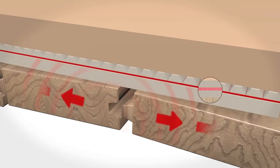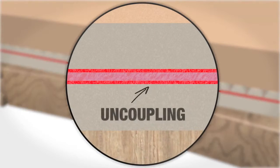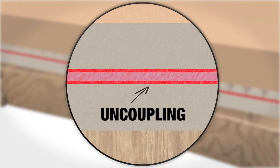Disaster! BAL Rapid Mat isolates the two surfaces and allows them to move independently. This prevents stresses and lateral movement being transferred, to keep your tiling protected.